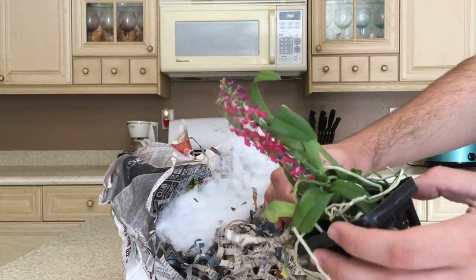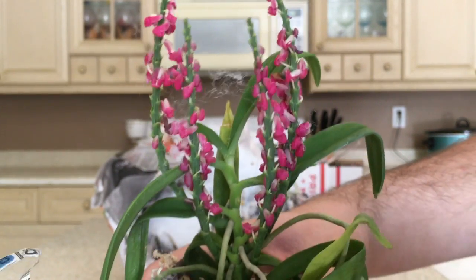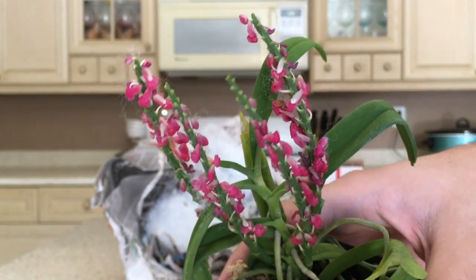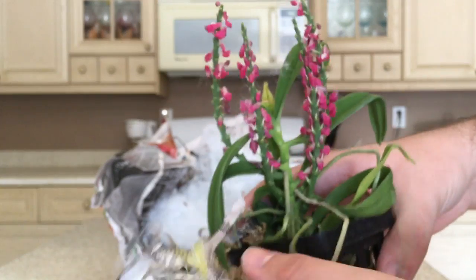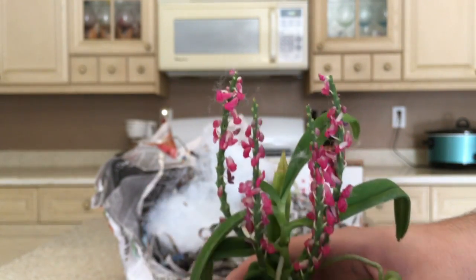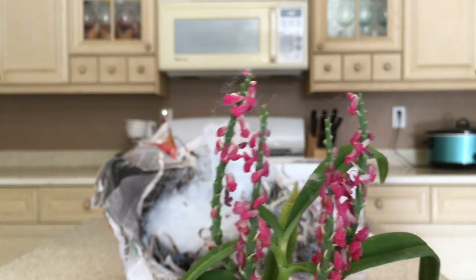Okay, so this is my little Dyakia Hendersoniana. It's not quite what I expected — the condition is a bit rough. The flowers are pretty much all done. The seller did say there are a couple of spikes with more flowers coming in, and there are, but shipping is just rough. I never like shipping orchids because this is what happens, especially when they're in bloom — they never look the way they do before shipping.